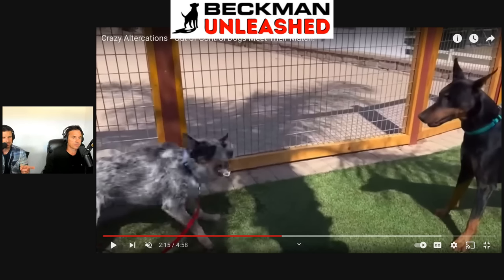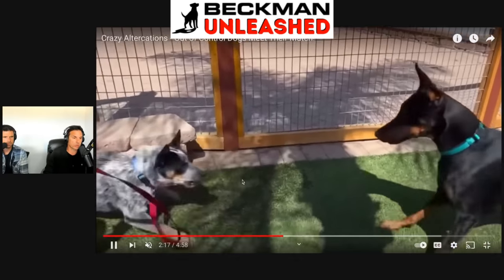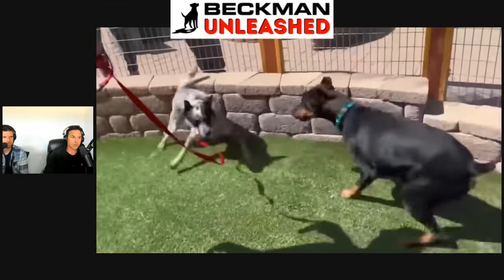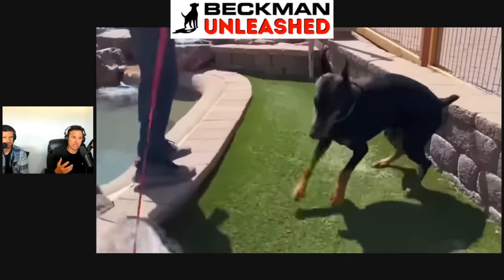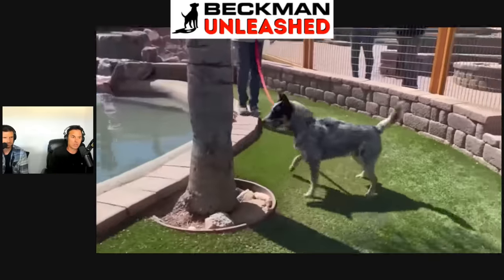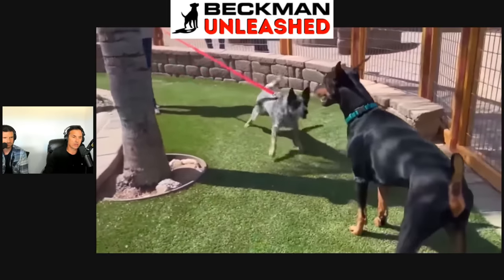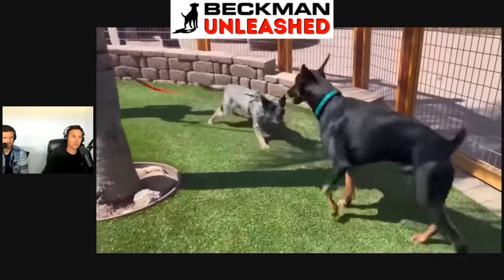This one was the cattle dog. This is when Prince was learning to be Prince — before he'd ever really corrected a dog. I like his movements into the dog. He's just saying: you're barking, you're lunging, you're unsocialized. You have not done enough to get a correction, but you've got to back it up. It's a cattle dog, so there's a lot of emotions going on.